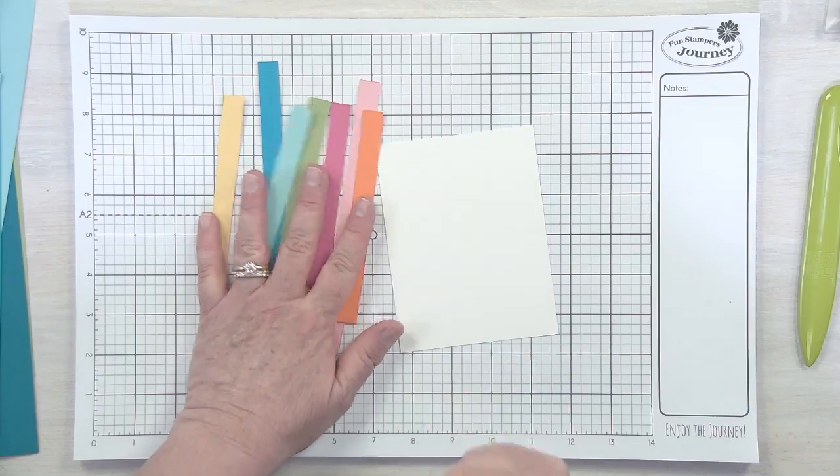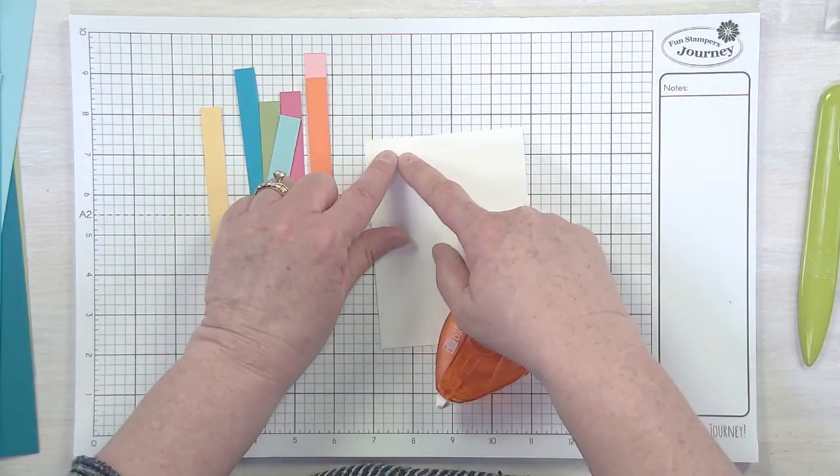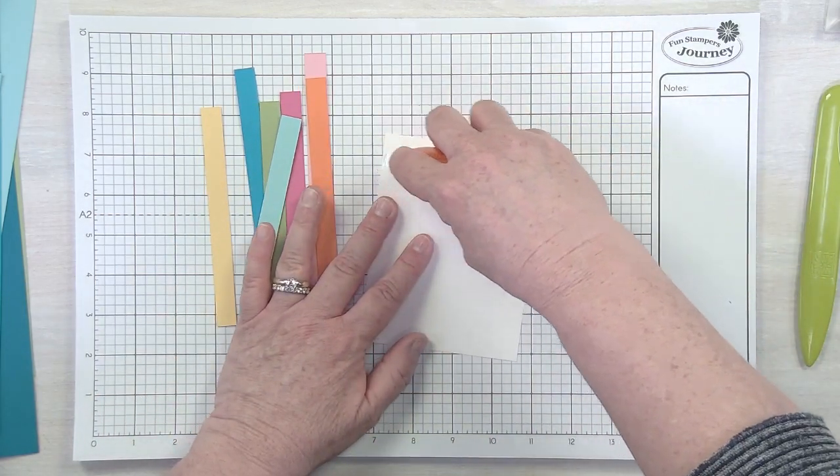One other thing I like to do with scraps is use punches — circles for polka dots, little butterflies, hearts, anything like that. That's a fun way to use scraps and a great way to get kids involved. Nicole, we should get our girls to start punching shapes! You can use whatever adhesive you want — our white liner tape works, or wet glue works really well too.